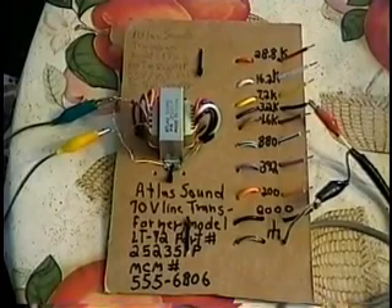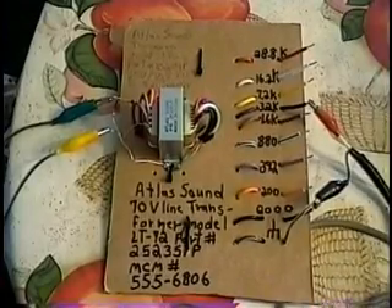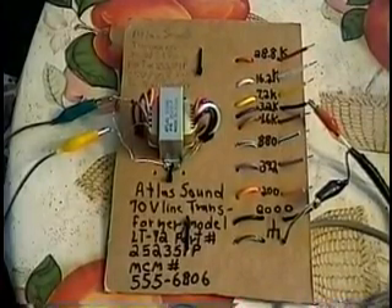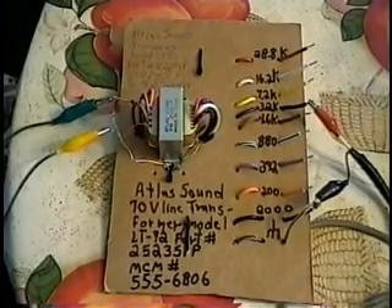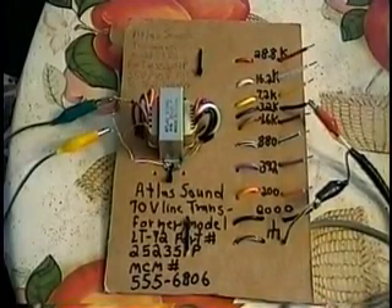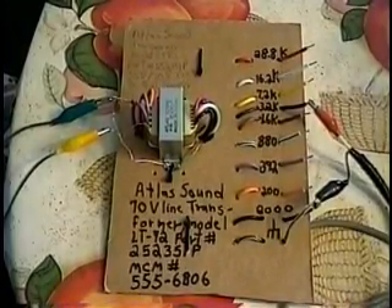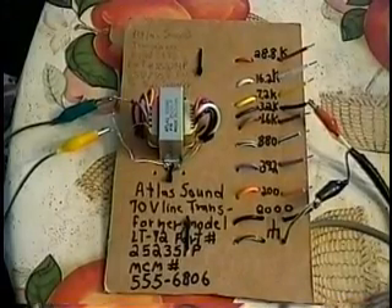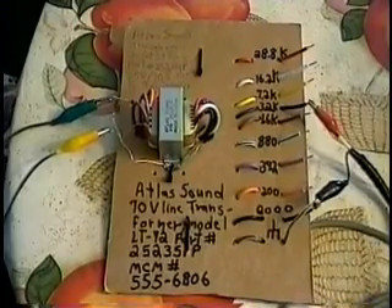These impedances I called out are only relative to an eight-ohm loop drive being applied at what we're calling the primary, which in normal PA use is the secondary. So we're applying a loop to the eight-ohm input side. Since the loop is only 12 turns of number 14 wire, the loop probably has quite a bit lower impedance than eight ohms, so all the impedances on the right side are substantially lower. But when you're using this many taps, you can go up and down and try different impedance ratios until you get the best results.